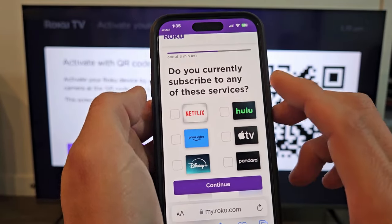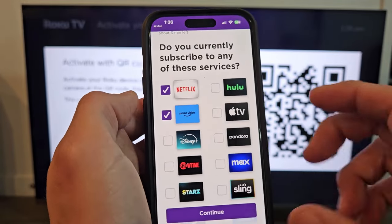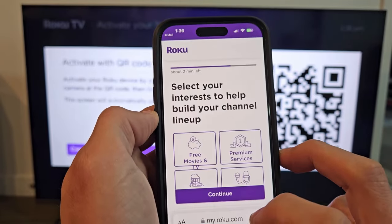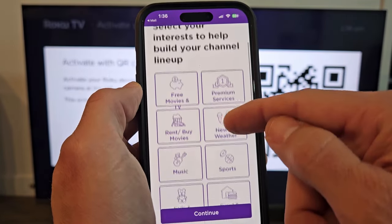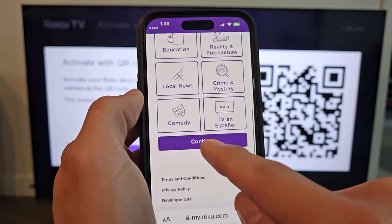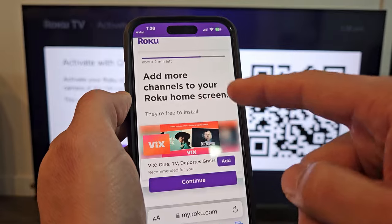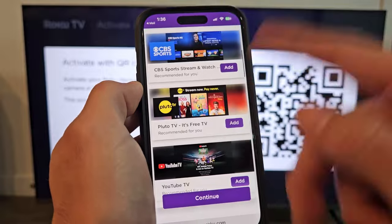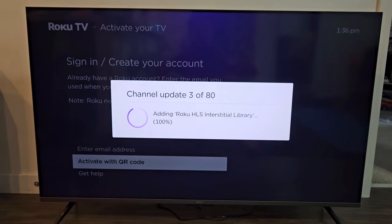Do you currently subscribe to any of these services? Pick whichever ones you have a subscription with — you can do this now or download them later. I have these three, so I'll tap continue. Select your interests to help build your channel lineup — go through that and choose whatever you want; I'm fine with none of these so I'll tap continue. Add more channels, basically apps, to your Roku home screen — you can always download these later. I'm not going to add any now, so I'll tap continue. The TV is now doing a channel update, so we'll let that proceed.